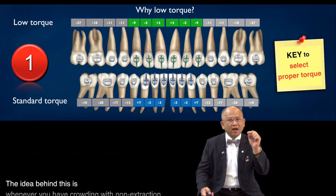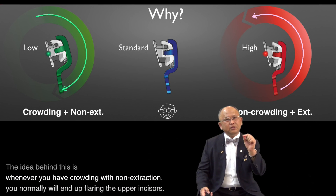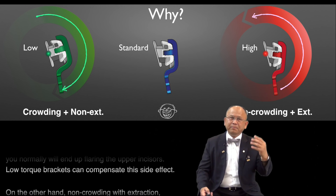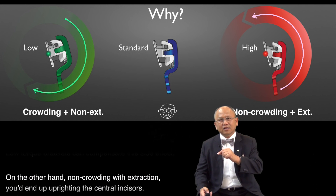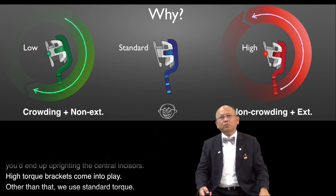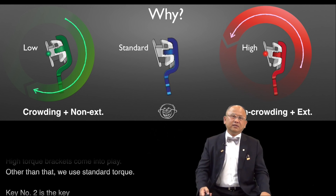The idea behind this is whenever you have crowding with non-extraction, you normally will end up with flaring of the upper incisor. Low torque bracket can compensate for that side effect. On the other hand, with non-crowding with extraction, you will end up with an upright central incisor — high torque bracket comes into play. Other than that, we use standard torque.